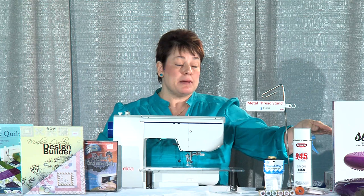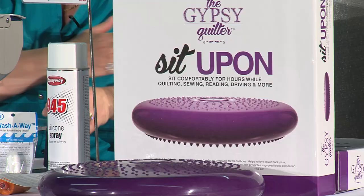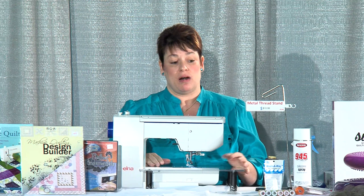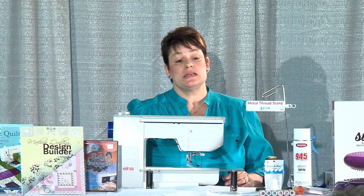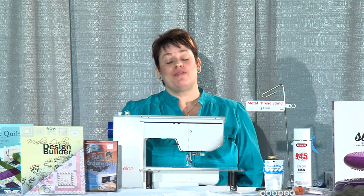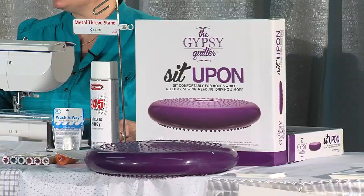The Gypsy Sit-A-Pons are really great when you're going to classes because the chairs are often too low. You need to be above your machine at about a 90-degree angle, because machine quilting hurts if you're not positioned correctly. These let you flow back and forth when machine quilting and really save your back. A lot of ladies like to use them on their lower back or just to sit on. It's really helpful for classes because a lot of times we can't bring our own chairs and we struggle all day — you'll find the Gypsy Sit-A-Pons really help.